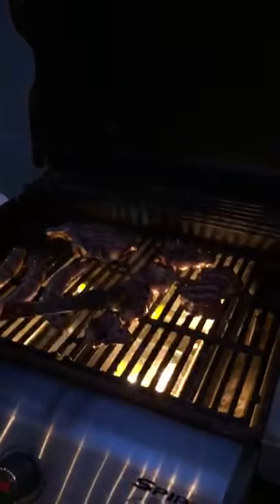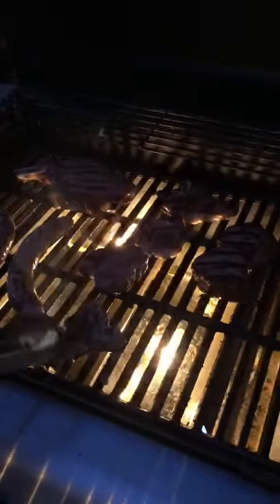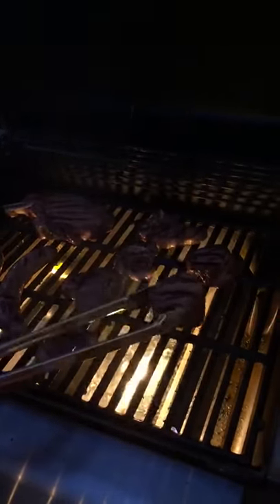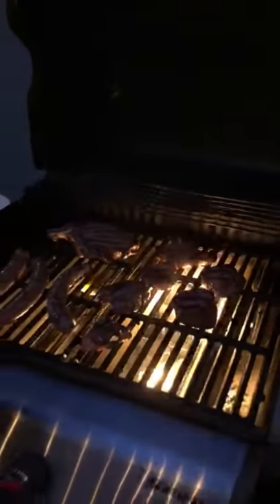Then we got a few little lamb chops. You've got to have these for braaiing — very important. And then we got a few little tenderloin steaks. So basically everything you need here for a good braai.